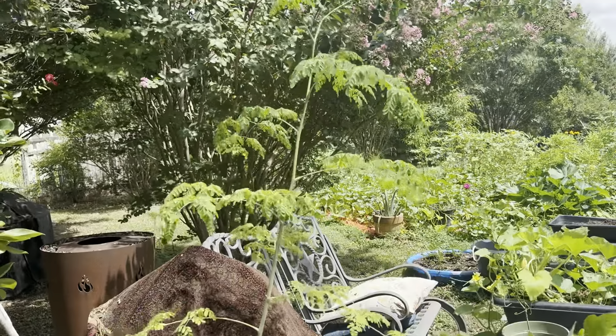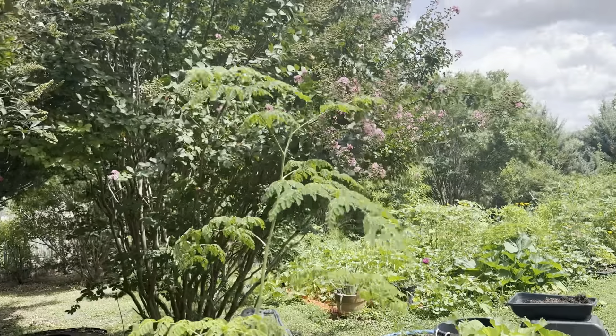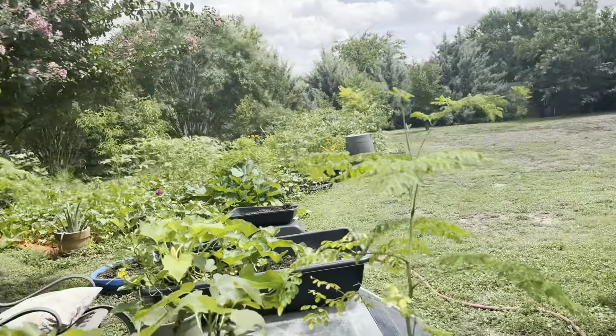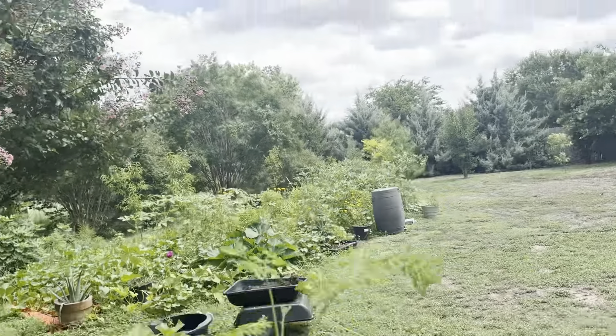Guess what those are? You know what those are, right? We did this on camera. Those are my dragon fruit! The little ones are doing well. Also, I have some in the window that we need to replant.